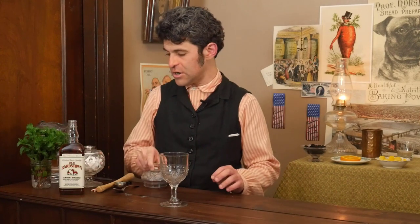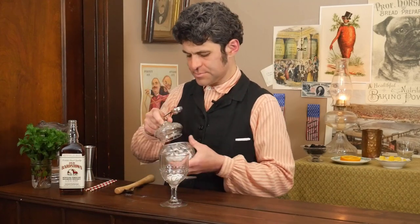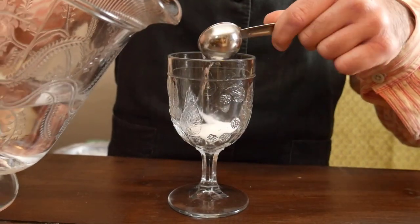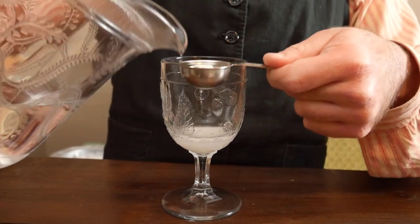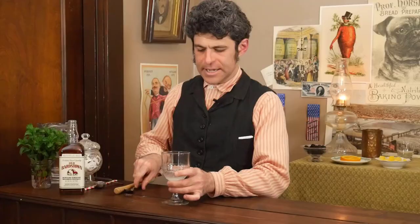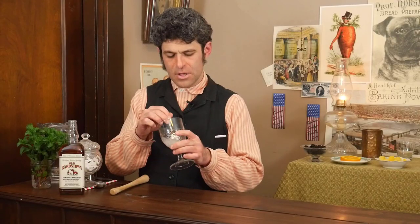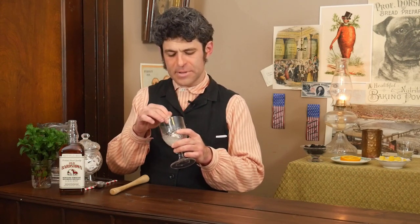We are going to start with a tablespoon of just plain white granulated sugar, and two and a half tablespoons of room temperature water — you don't really want to use cold water because it'll make it difficult for the sugar to dissolve. Take a second to mix that up. People ask me, can't I just use simple syrup? Yes, of course, but you're going to be missing something. I highly recommend just taking a minute to dissolve that sugar.